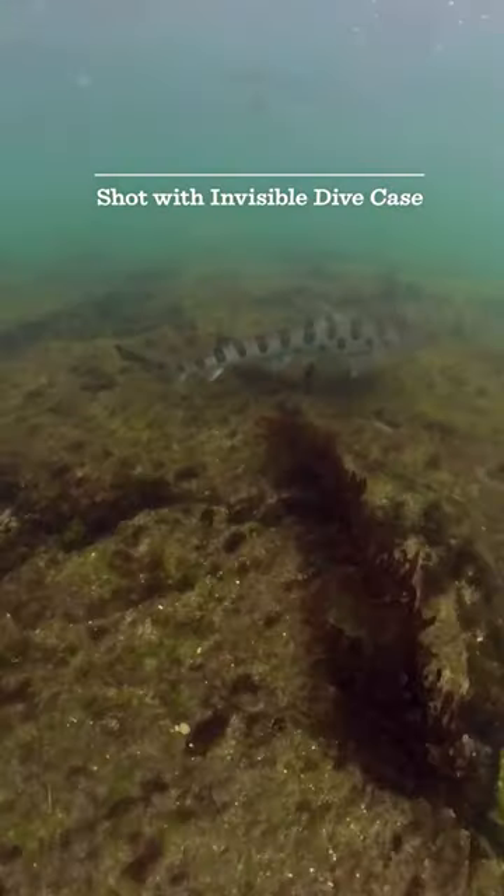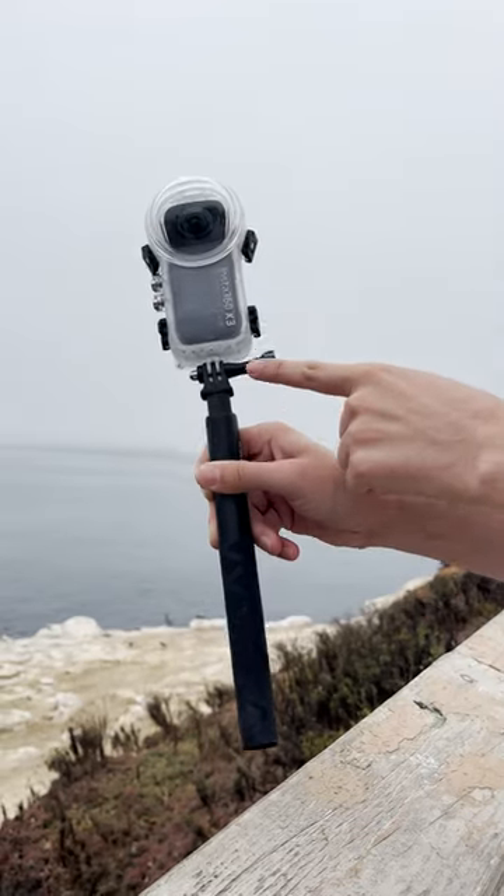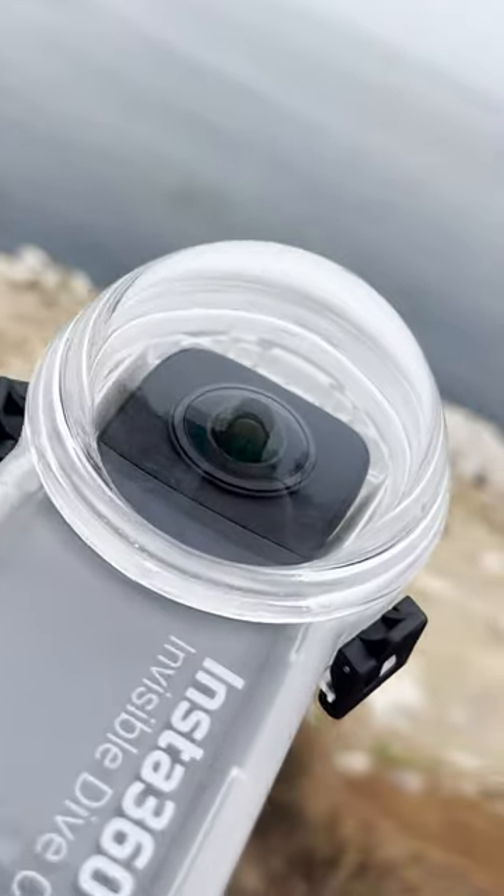It does a surprisingly decent job of recording underwater audio too. You can even get the invisible selfie stick effect underwater, just make sure your camera is positioned perfectly straight.